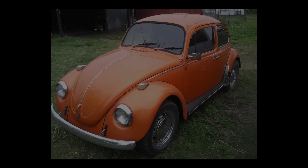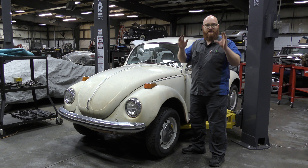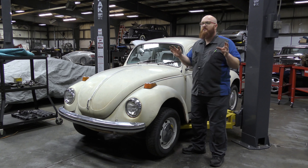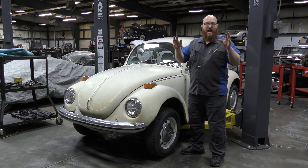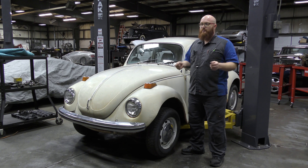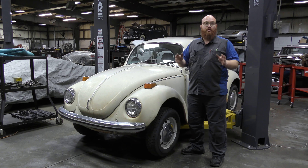We used to own one of these — Mrs. Wizard, remember? It was a little orange thing, actually painted with Lamborghini pearl orange paint, kind of like a Murciélago. Somebody paid to have it painted that way and it was really cool. I fixed it up and did a lot of work to it, a lot of the stuff we're doing here today, and I learned so much.